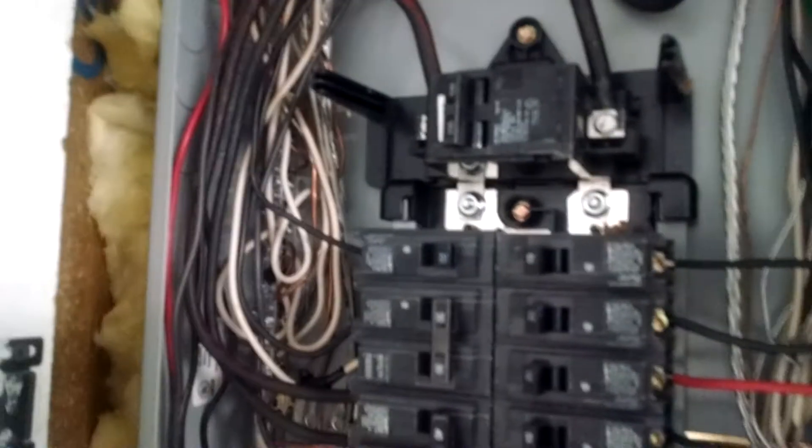This breaker box looks real good. There's a 100-amp service — you can always tell by looking at the wiring. There's a 100-amp service, which is plenty of service for this home. Thank you folks, I hope you enjoyed our videos. Have a great day, bye-bye.